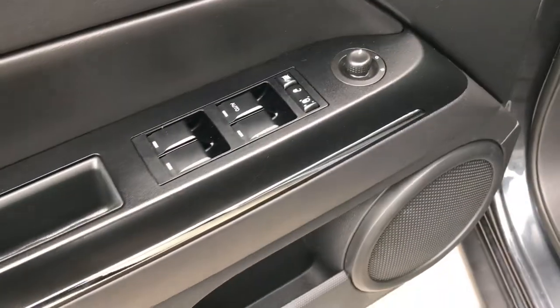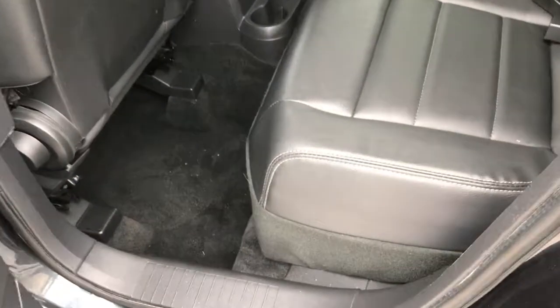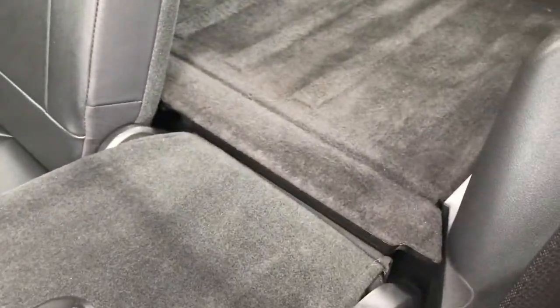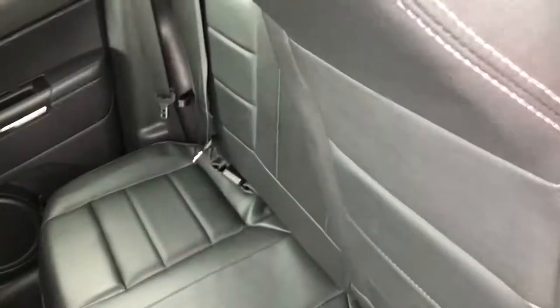Very clean vehicle inside and out — highly recommended if you're looking for a Patriot. Has power windows, power locks, and power heated mirrors. Second row seats are very clean as well, no rips or tears back there, and the carpeting is in nice condition. These seats fold down for extra storage and go almost completely flat. There's a little flap so nothing falls in between, and they fold back up into position easily.